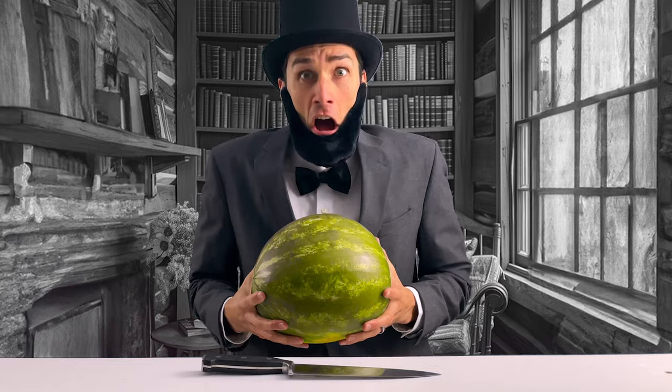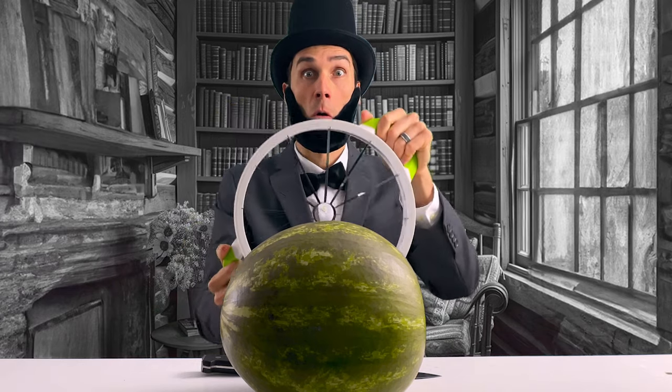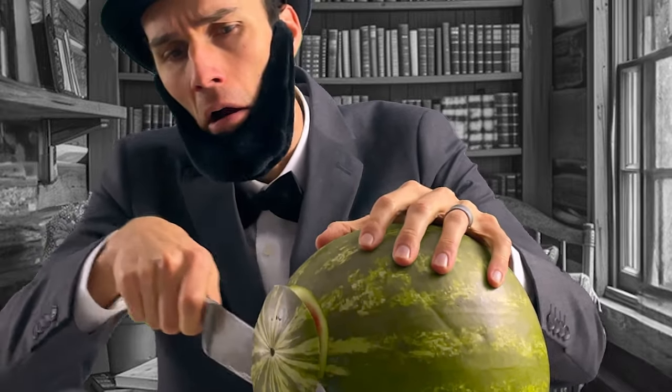This is a giant knife. This is a giant juicy and delicious watermelon ready to be enjoyed this summer. And this is a giant slicer that'll cut perfect watermelon slices every time. I put it to the test.